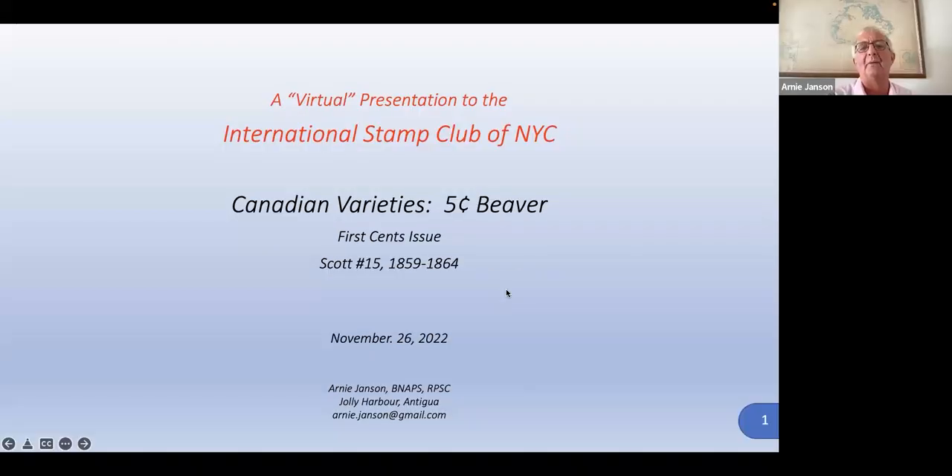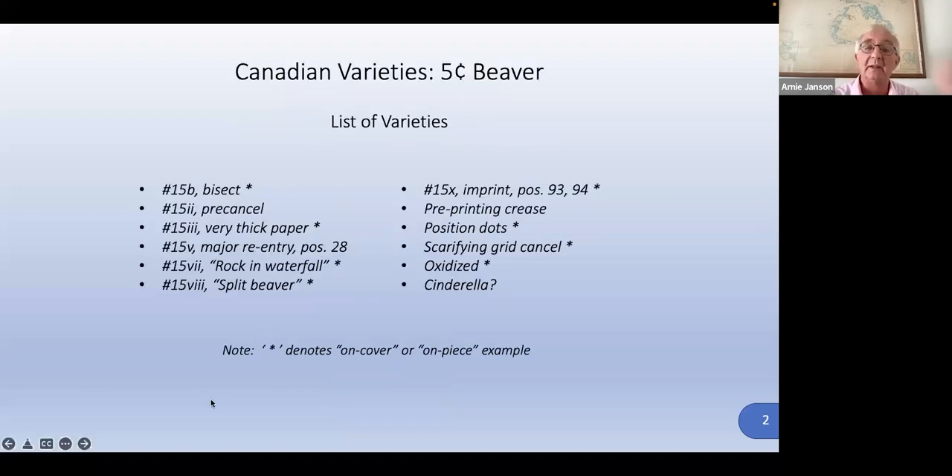There was an inquiry about the beaver. The beaver is part of what's called the First Issue. I have a longer presentation that describes all the First Issue stamps, but here we're just looking at the beaver — it's the famous one. We're looking at 12 varieties here that we've chosen.